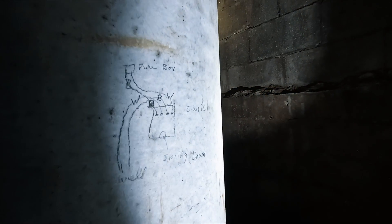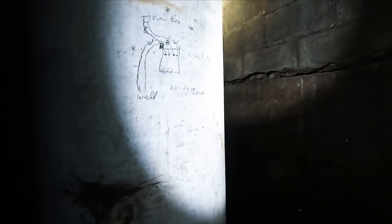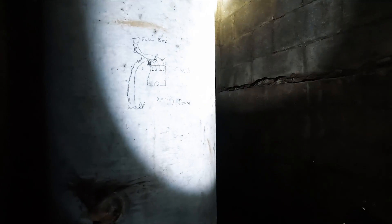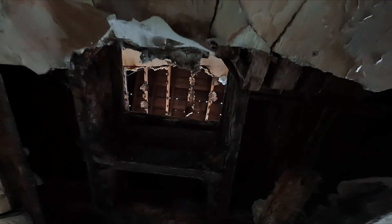I'm looking at the wiring diagram for the pressure switch on the well. The whole thing is missing now. The times we had down here. There's no ceiling upstairs anymore — are you kidding me? Nothing left.